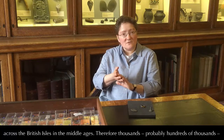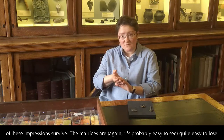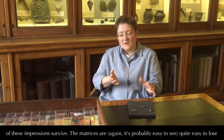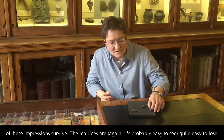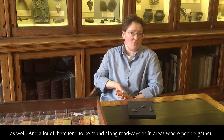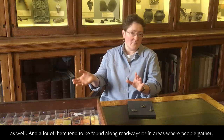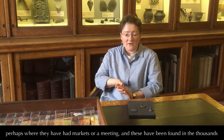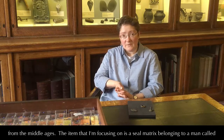And therefore thousands, probably hundreds of thousands, of these impressions survive. The matrices are quite easy to lose as well. A lot of them tend to be found along roadways or in areas where people gather, perhaps where they're having a market or a meeting. These have been found in their thousands across England and parts of Wales and Scotland, and form a very rich insight into people from the Middle Ages.